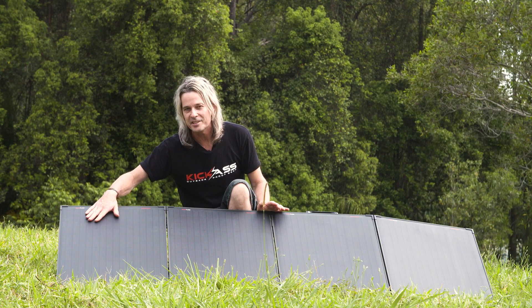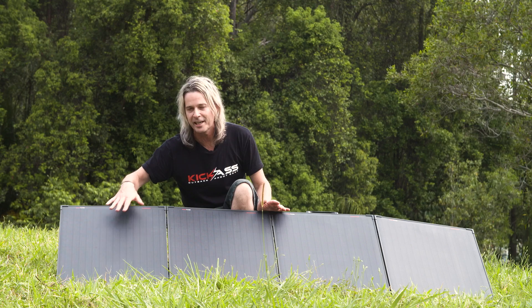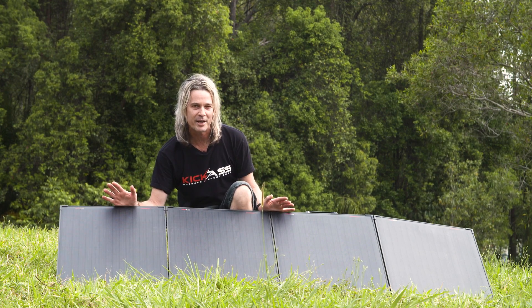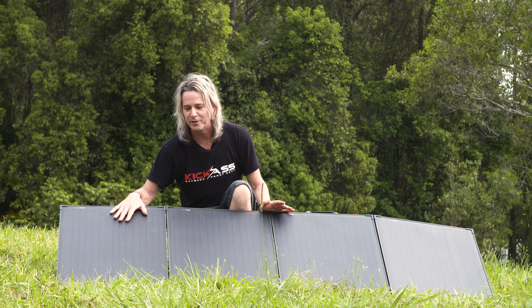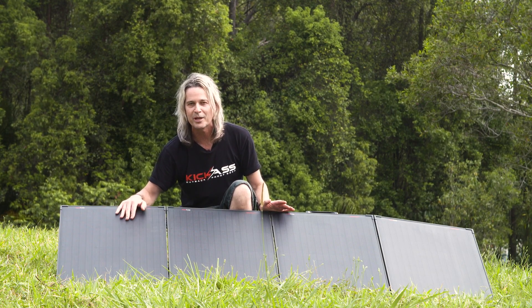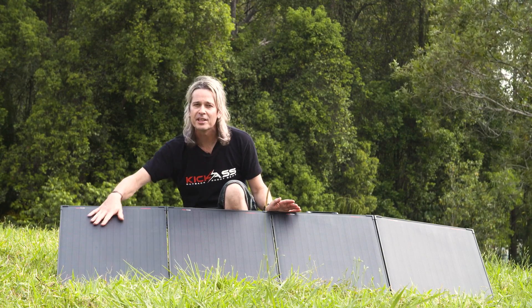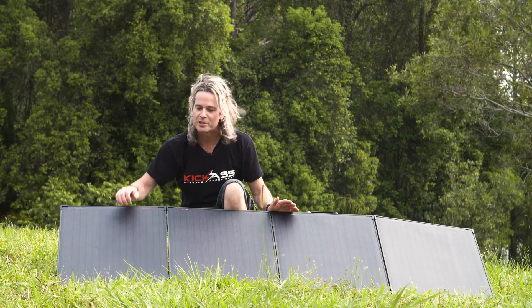The ETFE coating is made by a premium Japanese company — it's actually one of the seven layers of this solar panel, with four layers below and two above the cells. That's what makes these panels so tough and able to handle all the extremes Australian conditions can throw at them. Another benefit of ETFE is that over the years the panel won't fade or go yellow like a lot of cheaper panels will.